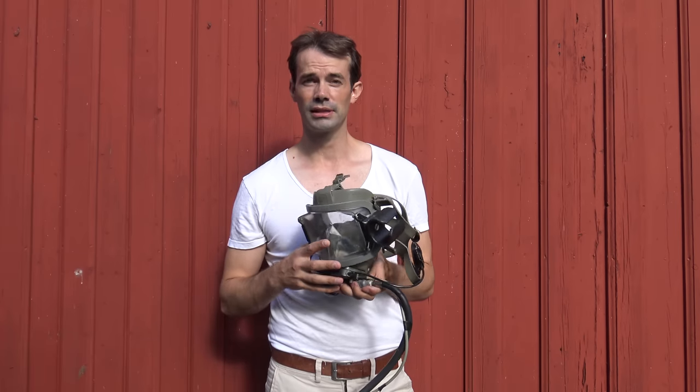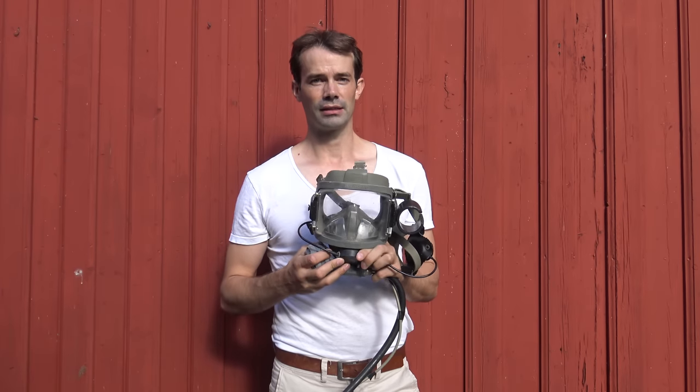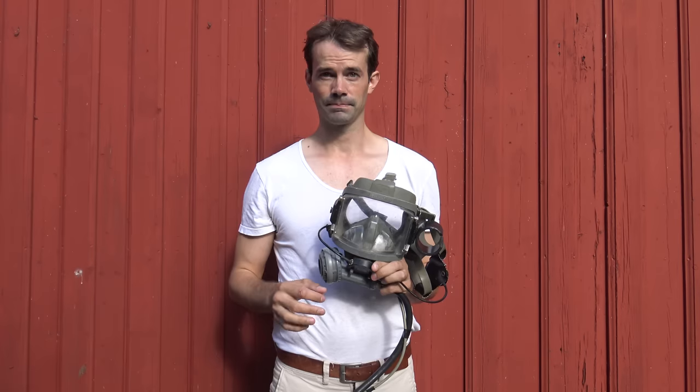This is the standard for commercial diving in Norway, and it's also the same mask the fire department uses for their scuba divers. In my opinion, this is the best mask ever made for light diving, unless you're wearing a helmet and heavy equipment. My background is five years of commercial diving, so this is one of the masks I have used the most.